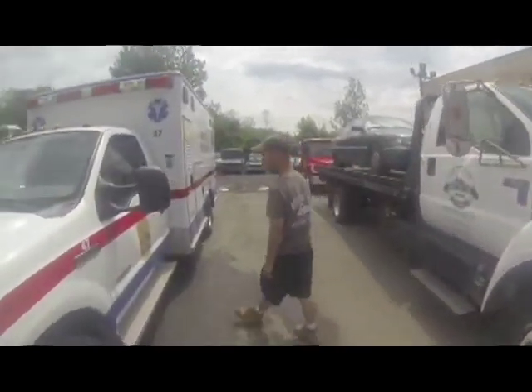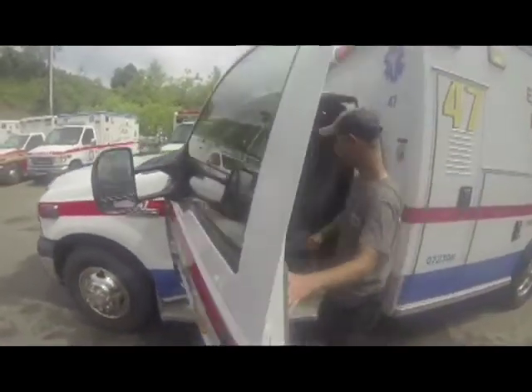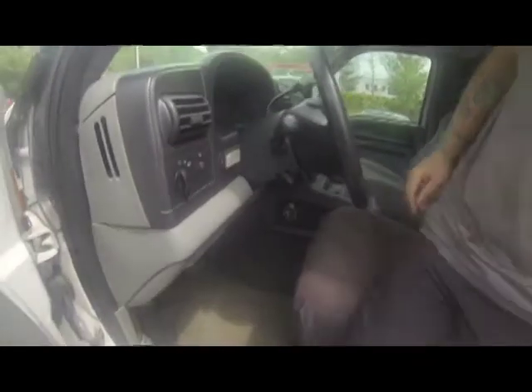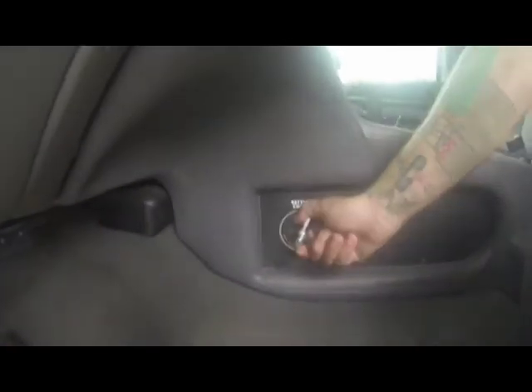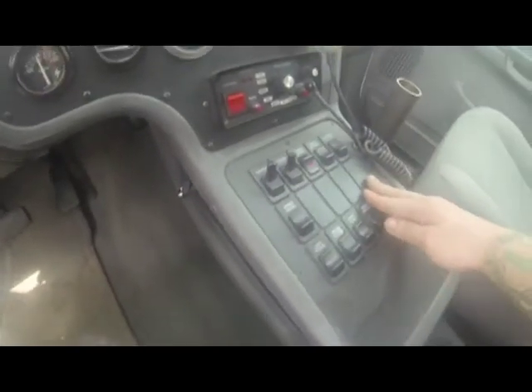This ambulance is pretty simple. To turn on the lights, you need to turn on the battery switch, which is located on the center console on the driver's side — just flip it on. Then on the center console is a master switch. If you hit the master switch, whatever lights you have selected will turn on.